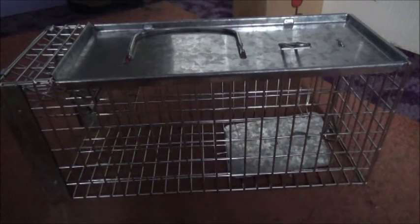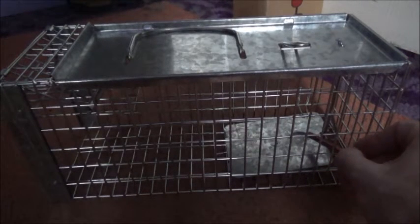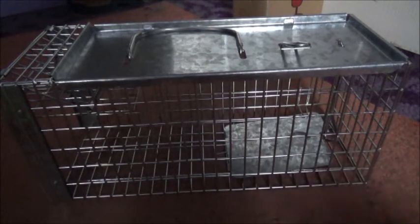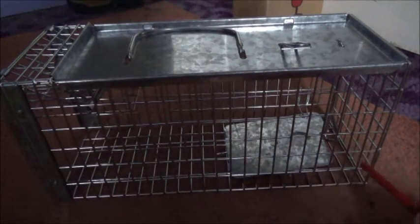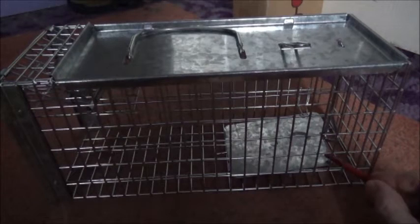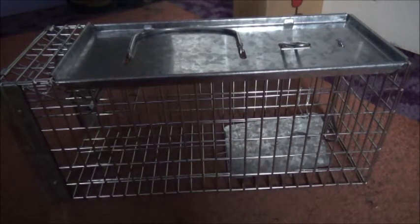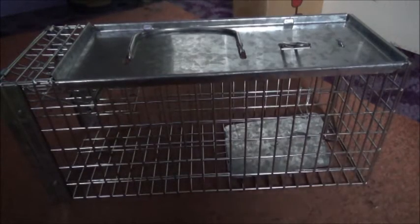All you need to do now is bait it — some peanut butter or rat and mouse attractant — just put a small amount at the end of the treadle. You can make this trap a bit more sensitive: just push down slightly on the treadle and it's quite sensitive. But at the standard setting it is already very sensitive.